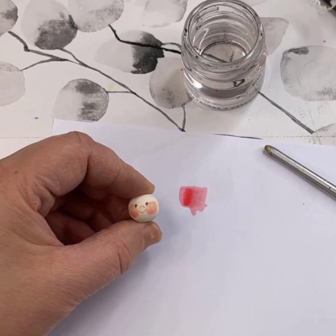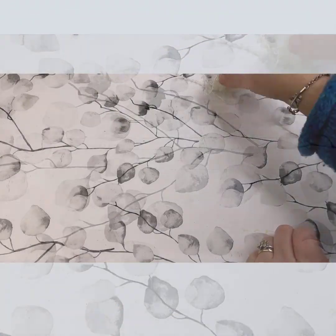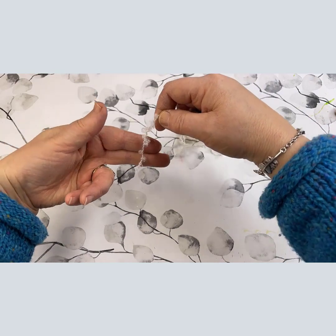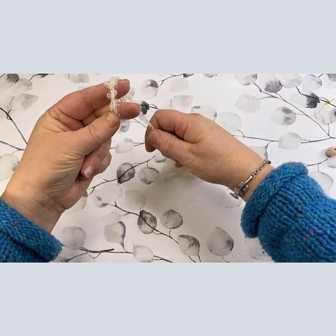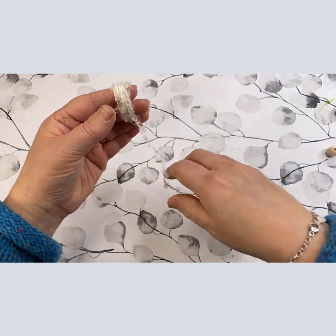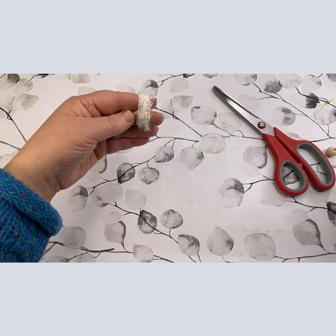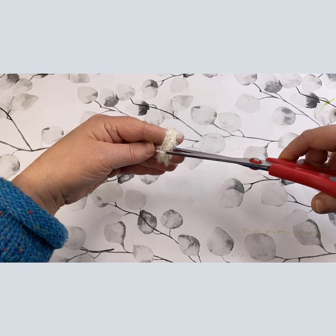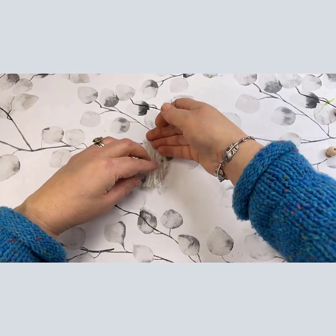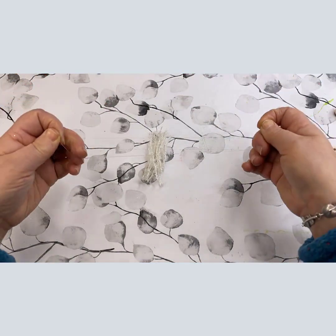And that's it — we let that dry for the moment. Next up is the hair. Once the head is dry we can continue with the hair. I'm using two fingers for the length — if you want to make the hair any longer then use three fingers. I wrap this around my two fingers about 10 to 12 times, then I cut the wool and cut it again in between my fingers to get a nice length. Cut in between the fingers — you just want one length, not two halves.